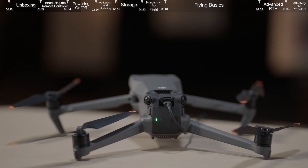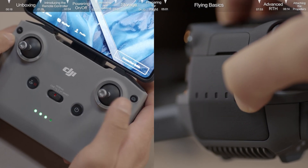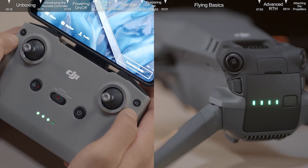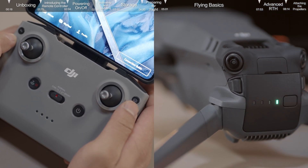If the battery power level is at approximately 50% or below, we suggest charging it up to 75% or above first, so as to provide enough power for the upcoming activation and firmware update. Press once and then again and hold for about 2 seconds to power on the remote controller and the aircraft. To turn off the aircraft and the remote controller, press the power button once and then again and hold for 2 seconds.